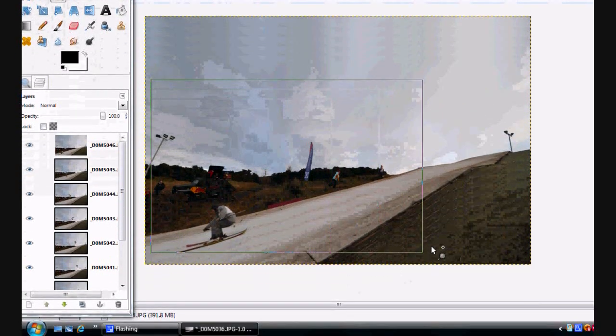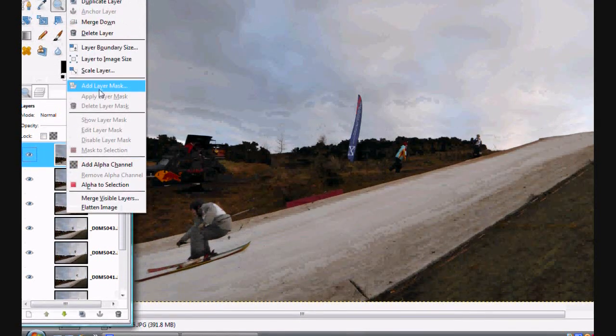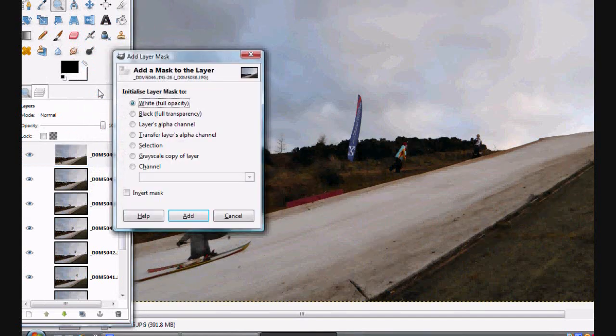What we'll do is zoom in a little bit so we can see where we are — there's our snow and our skier there. It's just a simple case of going to Add Layer Mask. Now what you want to do is have it on Black, Full Transparency.